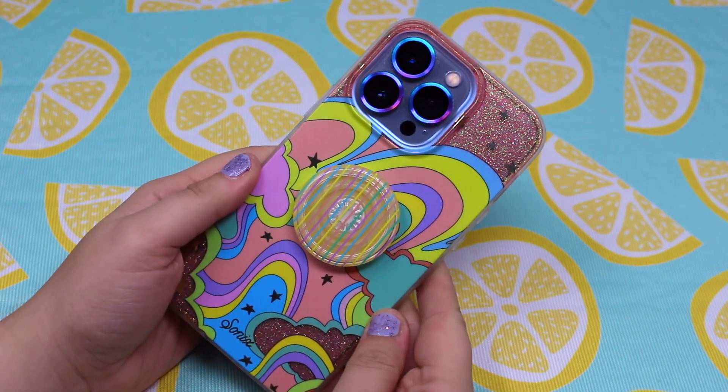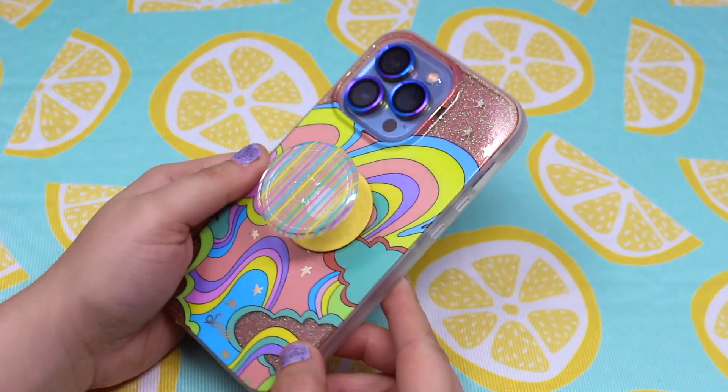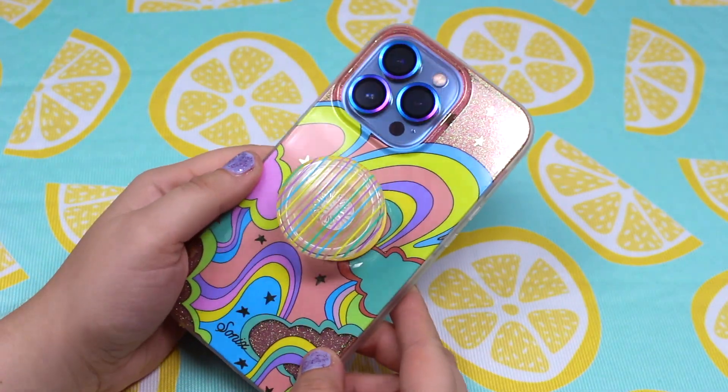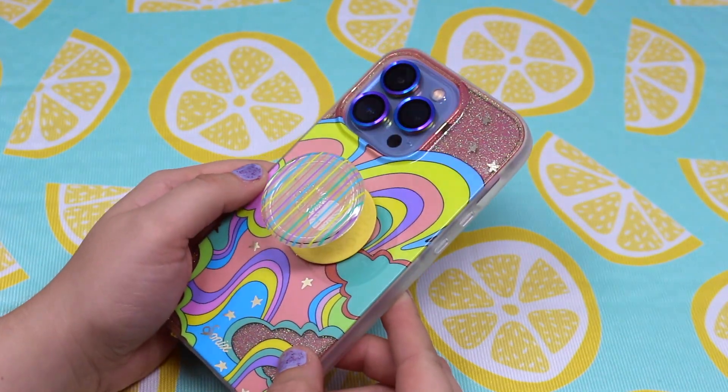I hope you guys like me showing you how I style my cases and pop sockets. That was my Sonic's Illusion iPhone 13 Pro case unboxing. I hope you guys enjoyed the video — now I must be buzzing away and I hope to see you guys real soon. Bye!